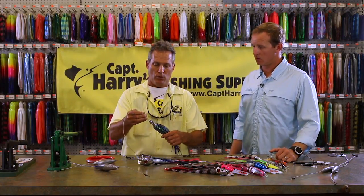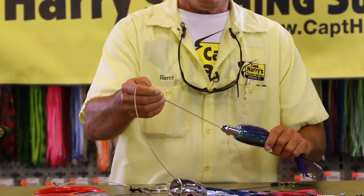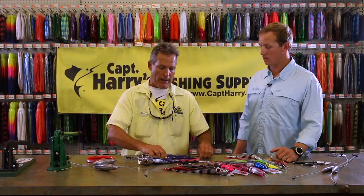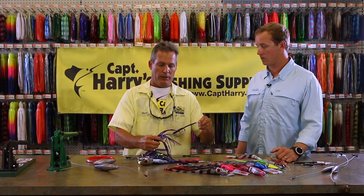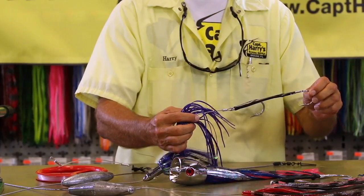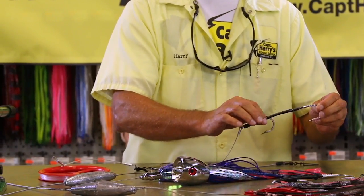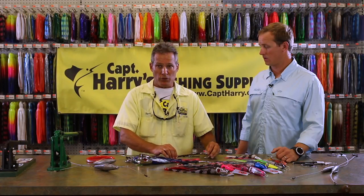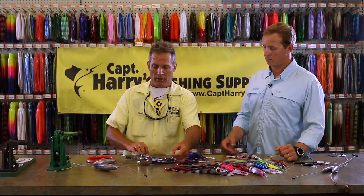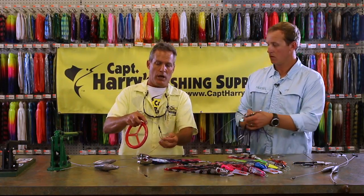What we start out with is a rocket head style lure for high-speed trolling. We use 480 cable, approximately four to six feet of cable. On the back of the lure, depending on its size, we use a 7732 Mustad stainless steel hook with heavy-duty shrink cord, because when you're fishing wahoo you need that extra strength.